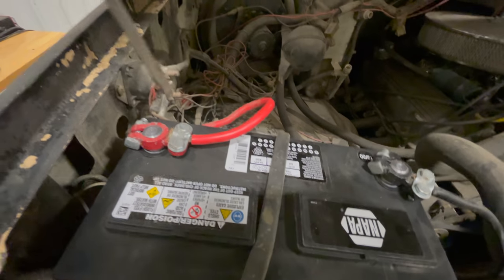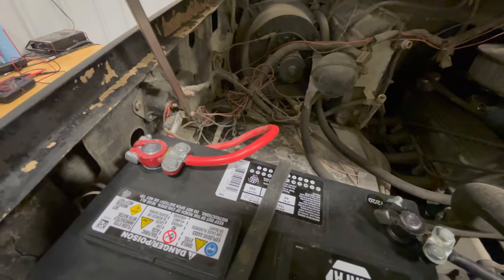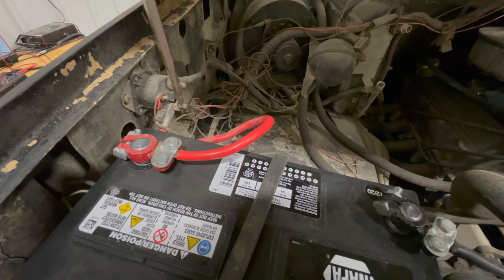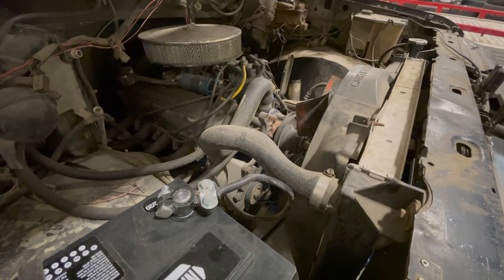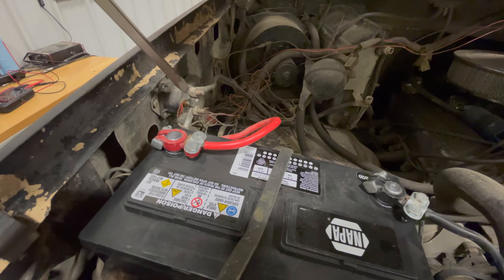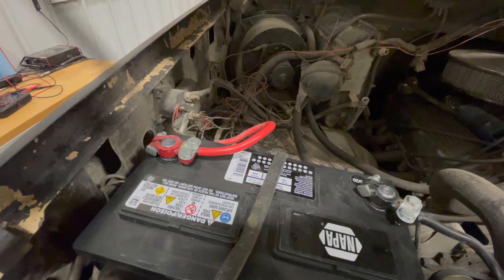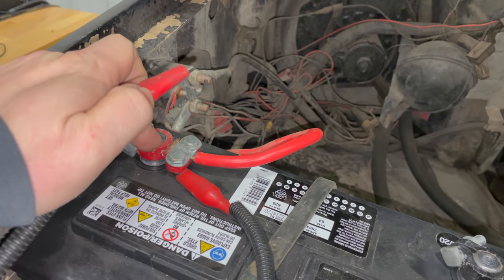We know we have battery power on this side of the starter solenoid — it's connected by a very short cable directly to the battery, and this cable runs down to the starter. I'm going to take a large screwdriver and go across both those terminals and see if the starter runs. The starter does run, but it did not turn the engine over. So we might actually have both a problem with the solenoid and a problem with the starter as well.